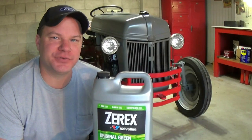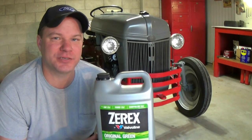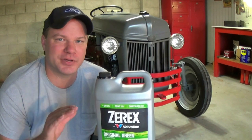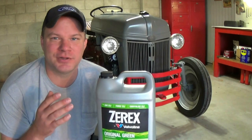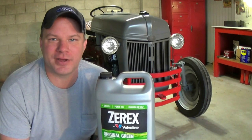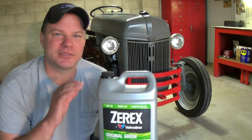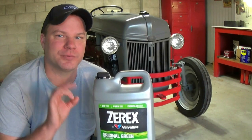Hey everyone, welcome back. Today's video is going to be about the cooling system on the Ford N-Series tractor. These tips are good for really any tractor or even any car. I see this topic come up a lot in the discussion groups this time of year — we're in the beginning part of October, temperatures are starting to get cooler and people are starting to test their antifreeze and wanting to change it so it doesn't freeze and crack the block or rupture the radiator. A lot of questions come up repeatedly, so I wanted to make this video to talk about tips and tricks to keep your Ford tractor's cooling system in tip-top shape for years to come.